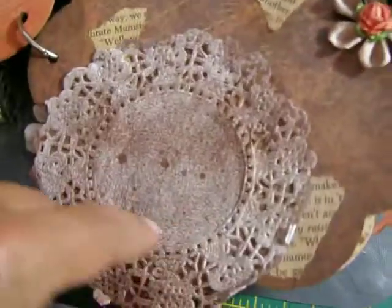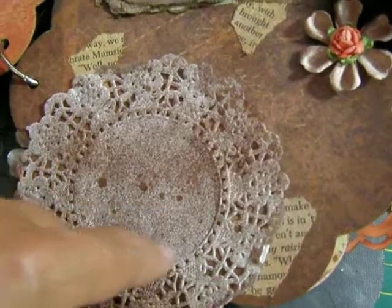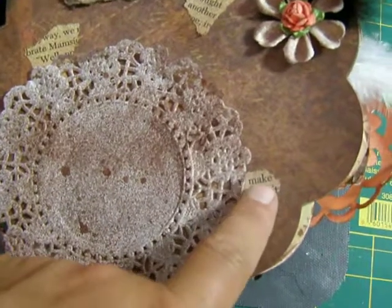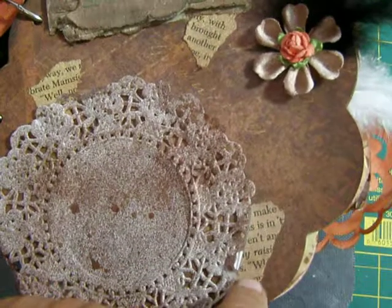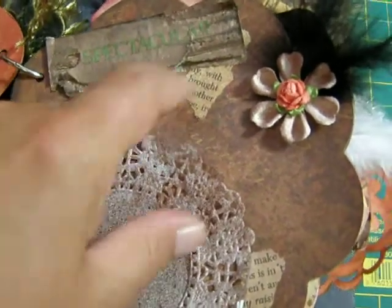On this page here I have a doily that I glimmer misted and kind of distressed, so I thought she could put a photo in there. I stole Gina's idea — I hope you don't mind, Gina — about just sticking the strips of paper here and there, and it kind of looks like it's peeking out from underneath.